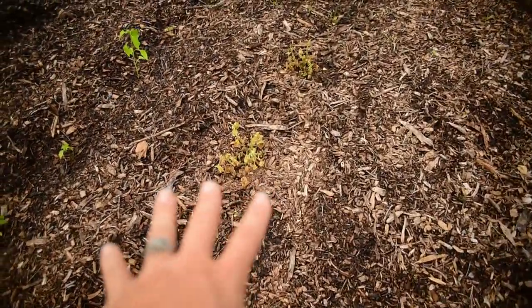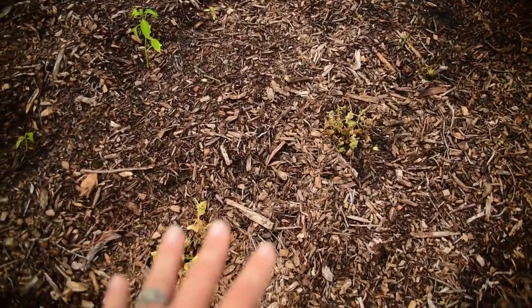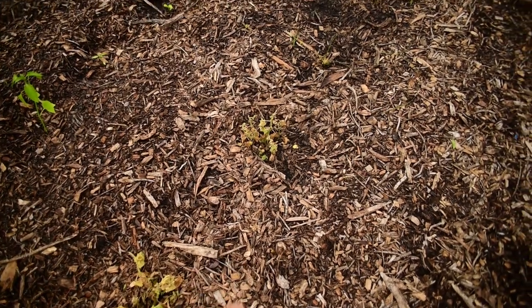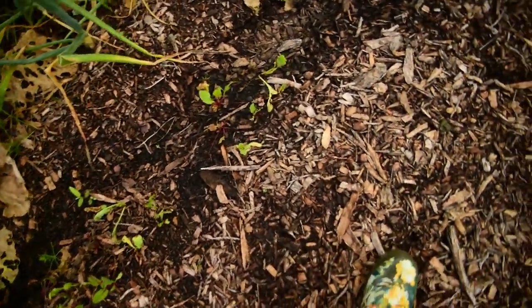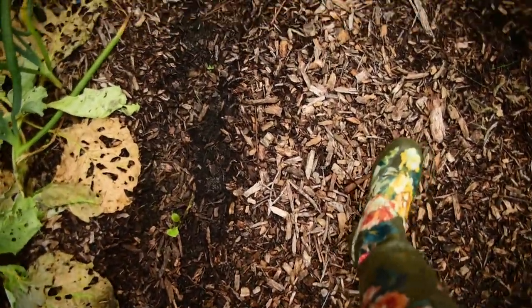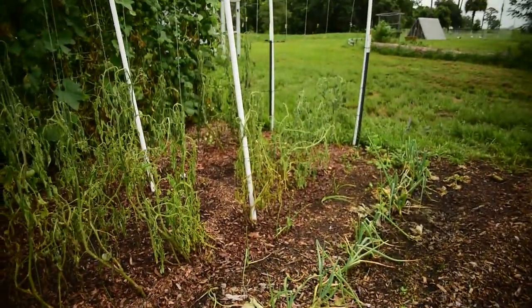The okra survived — I was shocked because this was standing in water for a long while. The young new okra survived too. Our ground cherries died — I'm not happy about it, but that's okay, we can replant. The Swiss chard survived.